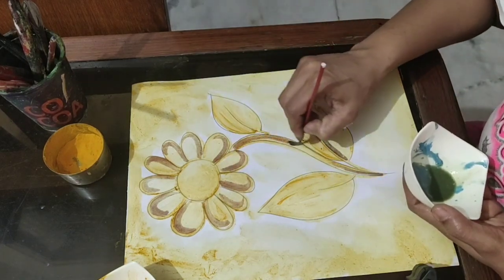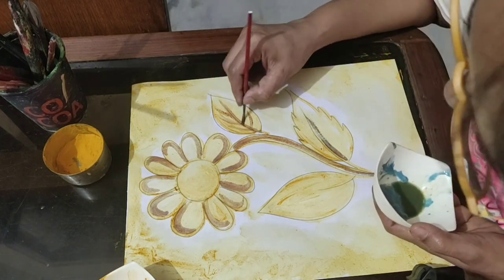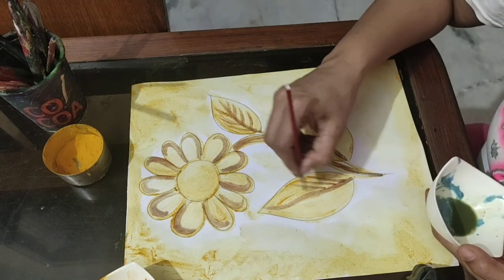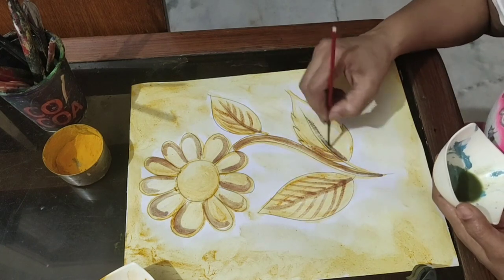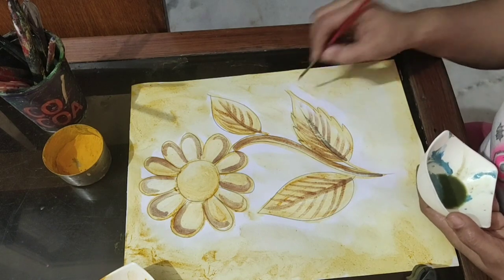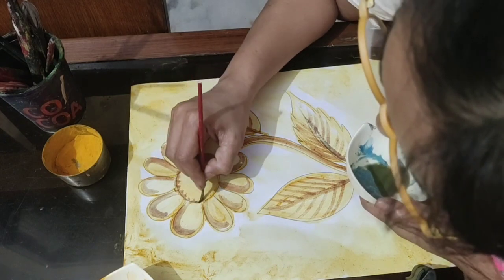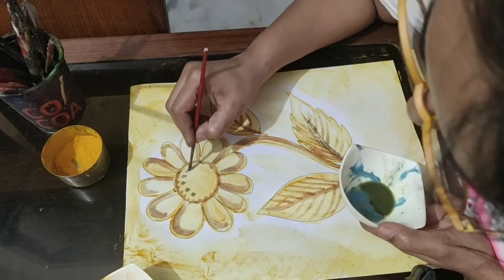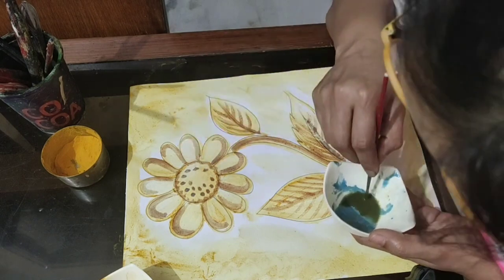Wherever we touch with that soap liquid, the color automatically changes. It's a kind of magic — you can try it at home! Your mother is well aware of this, because whenever there is a spot of turmeric on your clothes and you rub it with soap, there will be a red patch on it.